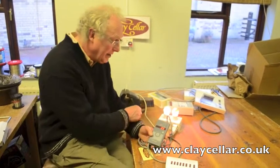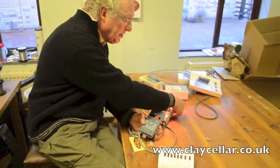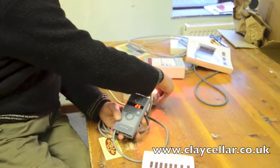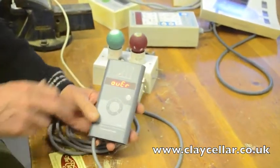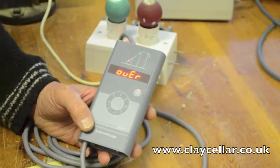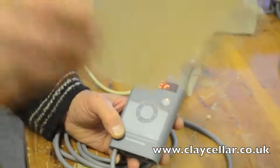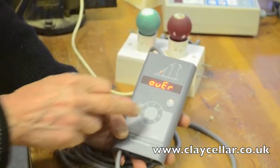I can simulate one error that you might get — let's say a broken thermocouple — so I can just disconnect this. Now we've got a bust thermocouple and immediately the kiln switches off. This is the message that comes up, and if you look it up in your book, hey presto: thermocouple broken. So write that down, and then switch her off.